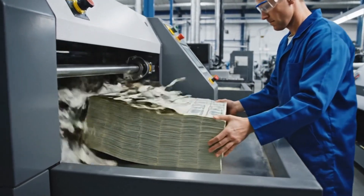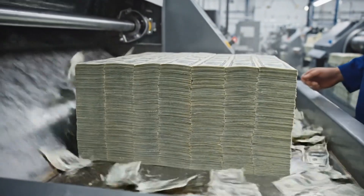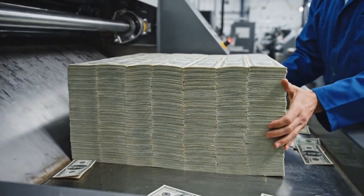Vibrating air tables shake the stacks violently, using gravity to align every single sheet perfectly before the blade falls.